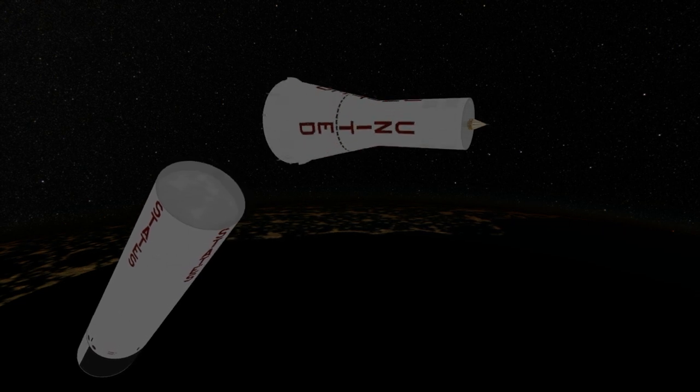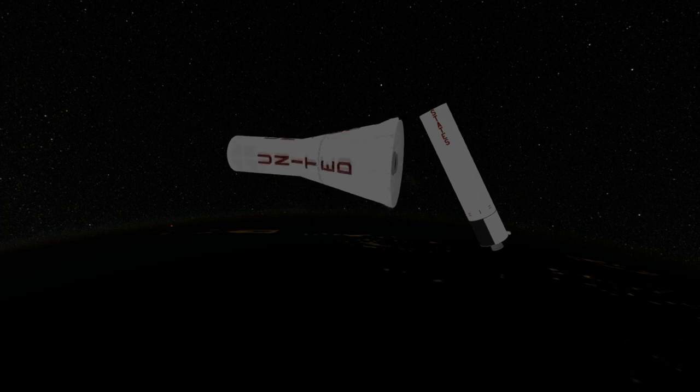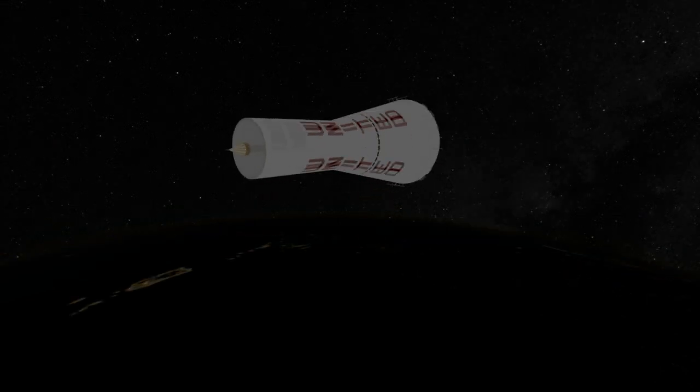It did send back readings for most of the trip, though, confirming the temperature inside the probe stayed stable, so its thermal protection system was an improvement on Pioneer 1, because Pioneer 1 had issues with temperature that prevented the firing of its retro rockets.